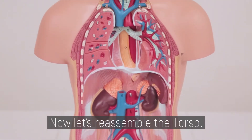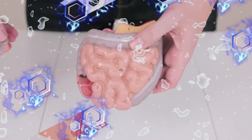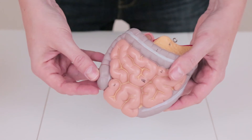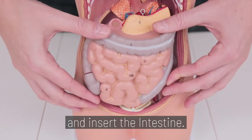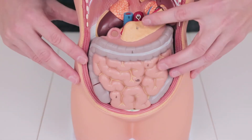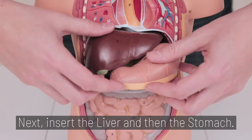Now let's reassemble the torso. Step 4. Reattach the cecum and insert the intestine. Next, insert the liver and then the stomach.